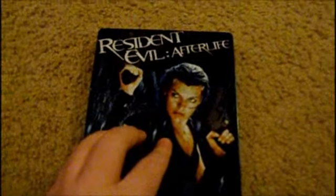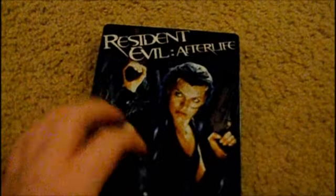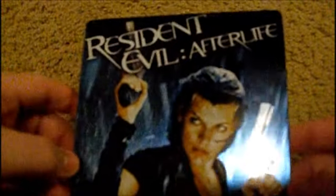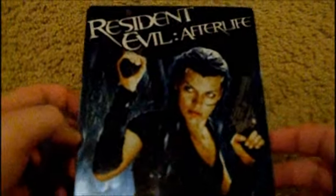It came with a slip on the back that you just take off, and it's pretty cool. I'm going to show you all the case, what comes inside, the video and picture quality, the audio quality, and my thoughts on the movie. First, on the Resident Evil Afterlife Steelbook — you can see how shiny it is. It looks really neat in person, really shiny, and it's got Alice with the dual pistols. This movie had a lot of negative reviews, but I do not understand why — I just love this movie.